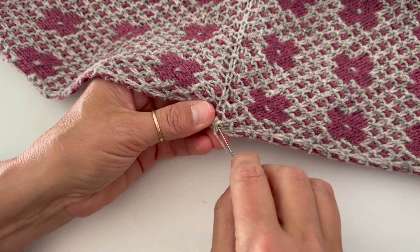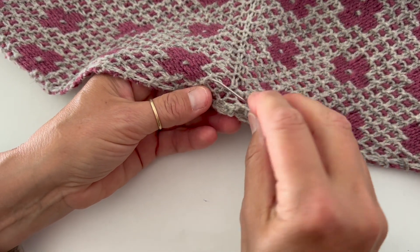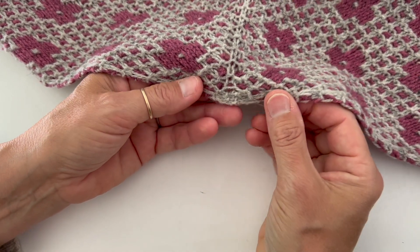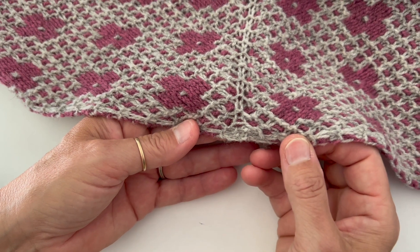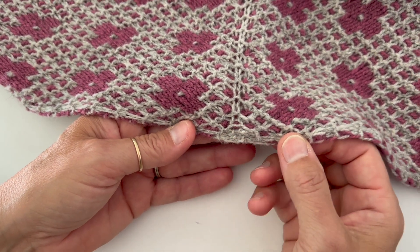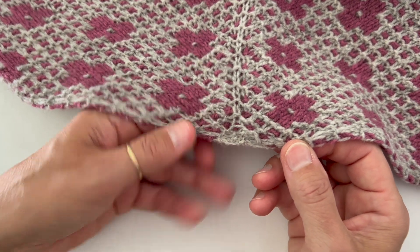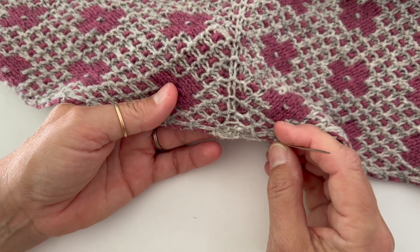My end's getting really short, but you won't have that problem. As you can see here, I'll pull the end to the back. And there you have it — you have a beautiful straight edge going across here. The crescent shape or the little half circle is gone and you're all set to go. Now you just weave this end in on the back side and trim it, and you're good as gold.